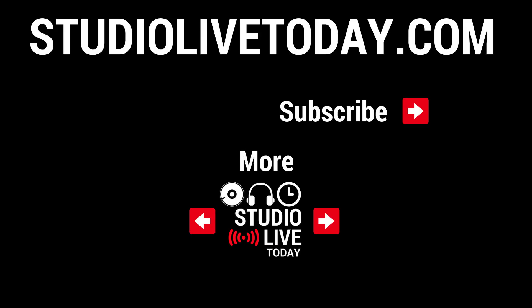Thanks again for watching. If you'd like to check out two more videos about the Lenovo ThinkPad E580, you can find those down below. You can also subscribe to the channel by clicking the Studio Live Today icon, or head over to studiolivetoday.com for more audio goodness.